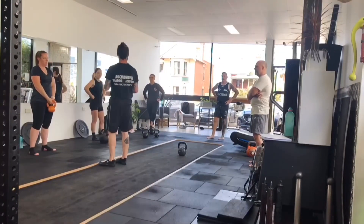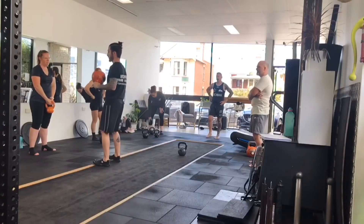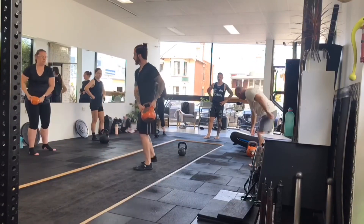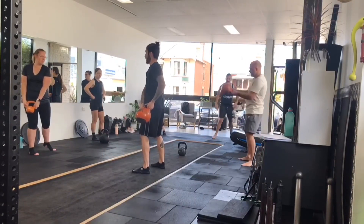Here's a way we can sort of regress it down if you find some people are struggling a little bit with it. Grab hold of a smaller bell because you can control it from the horns here. So you follow along with me. Nice and tight to the body now, okay?